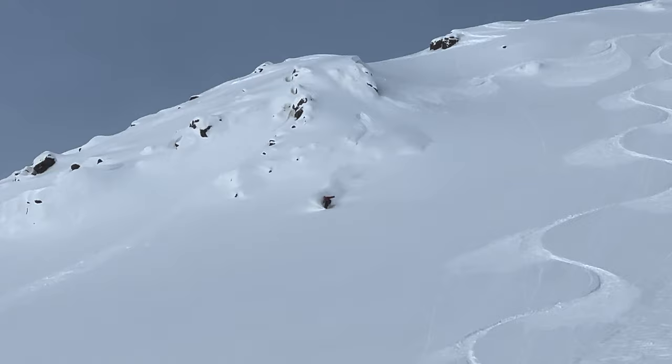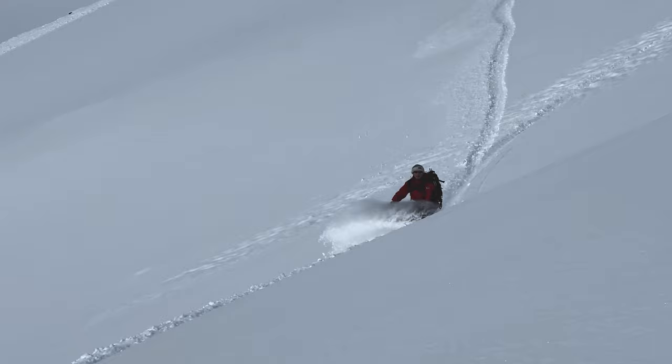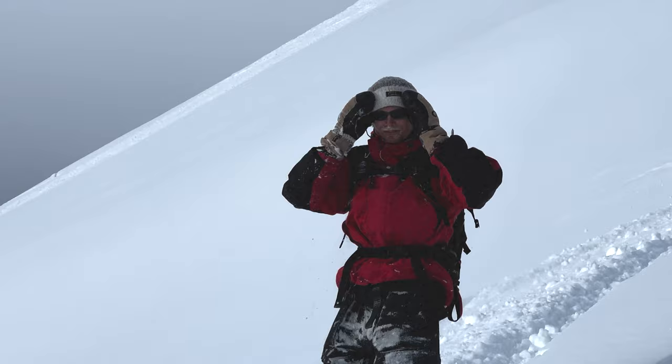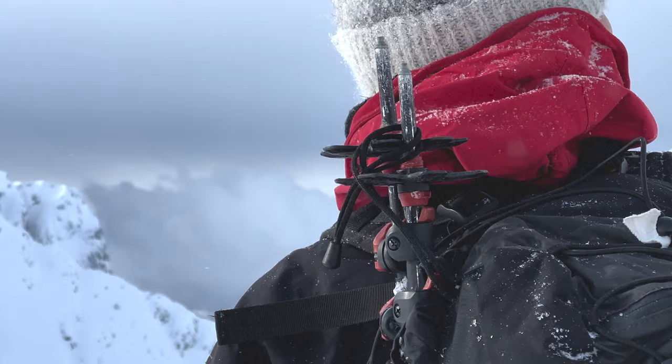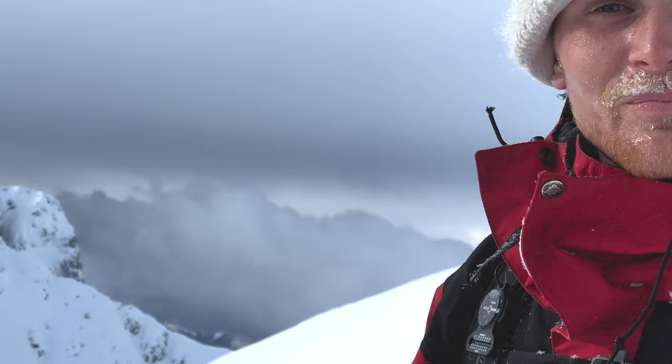Oh yes! What the fuck — oh my god, yeah dude, holy shit! It was so good, the snow is perfect. I don't think it could have been any better. No way. Anything different in the snow and it would have been worse.